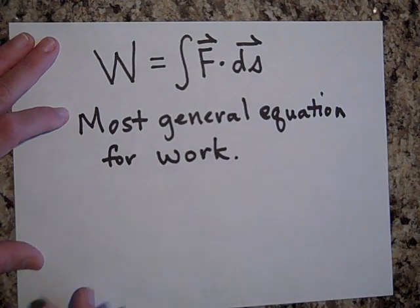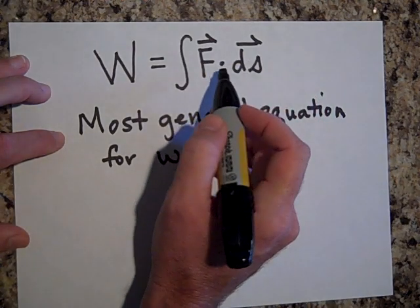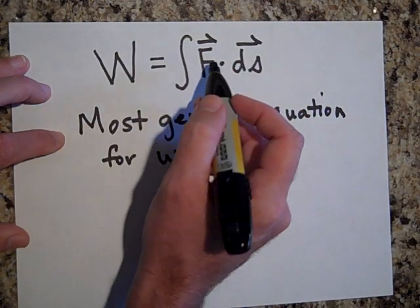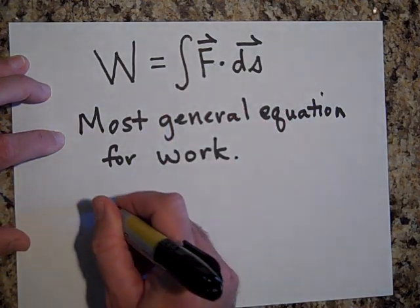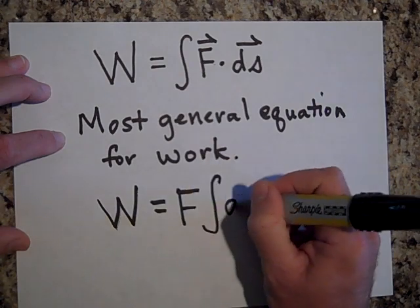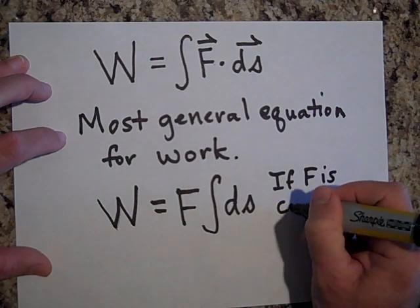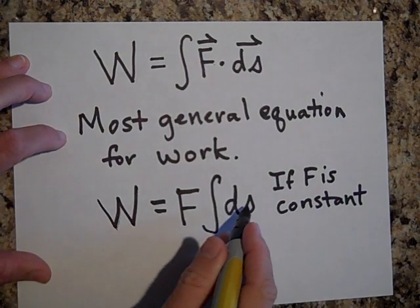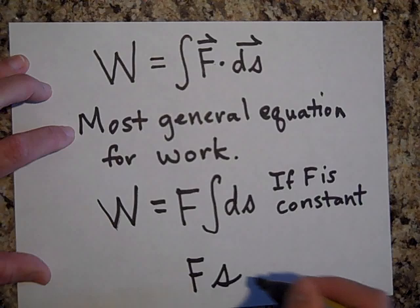If we do have a constant force and it's in the direction of ds, then this becomes just F times ds. And since F is constant, you can pull it out of the integral: W equals F times the integral of ds. Summing up all the little displacements gives you the total displacement. So for a constant force in the direction of motion, you get W equals F times d — the familiar formula.